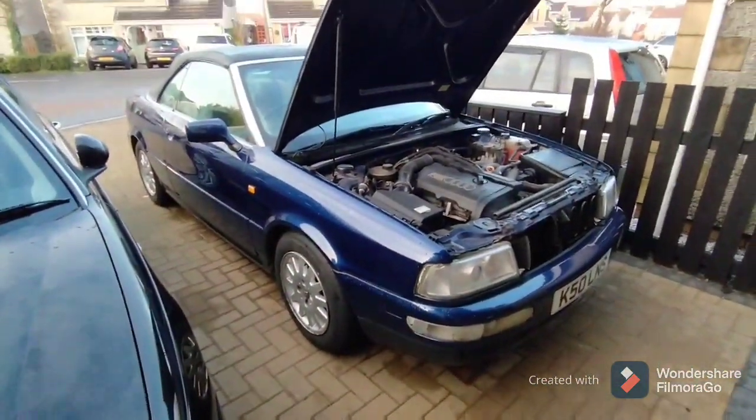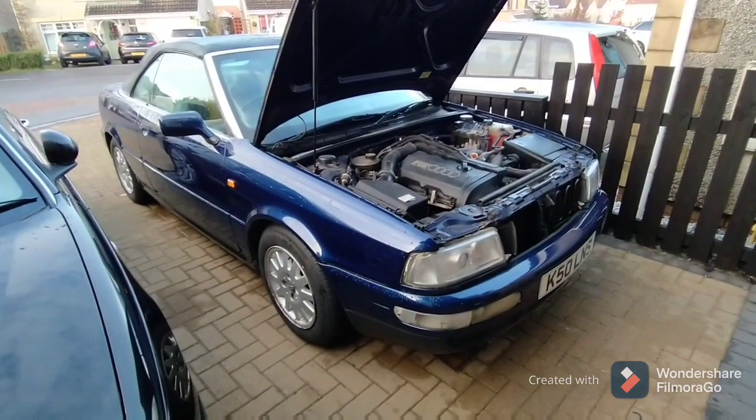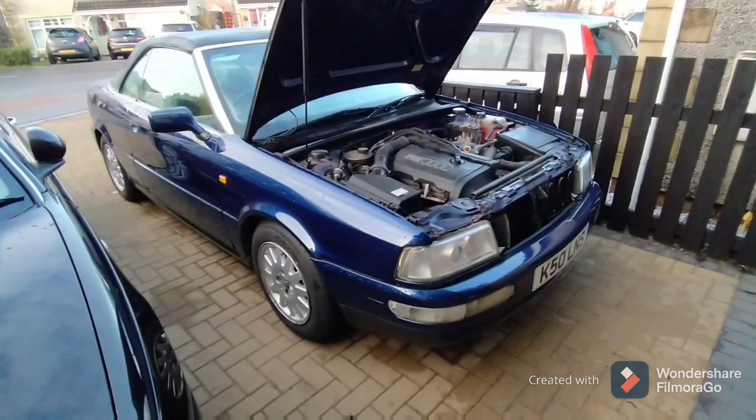This is the car that I won for £12 in a raffle — still going strong. MOT next month, hopefully it'll pass.